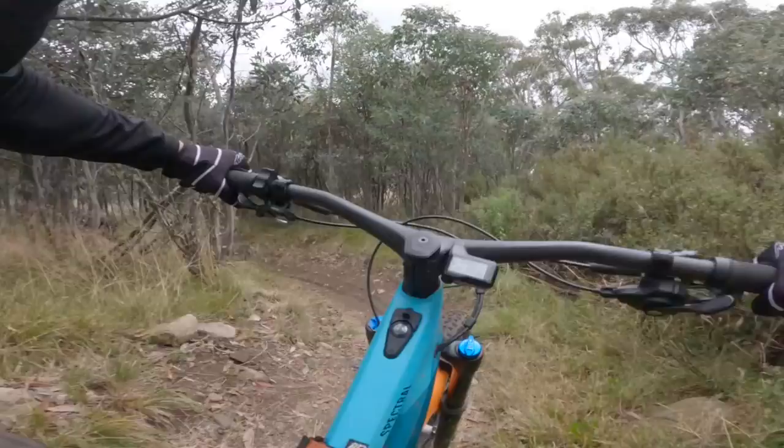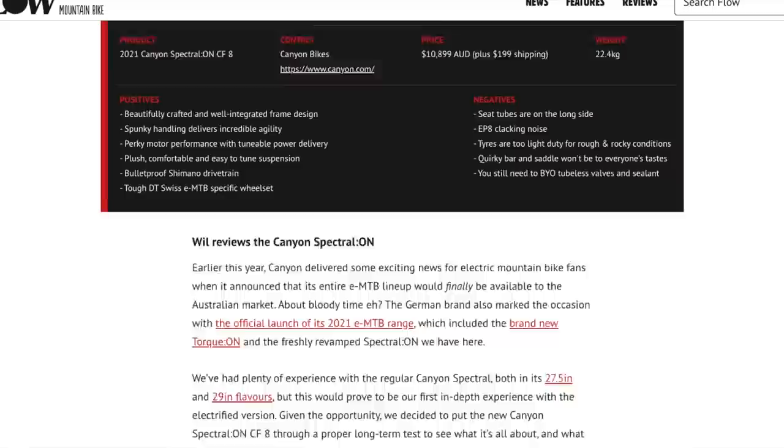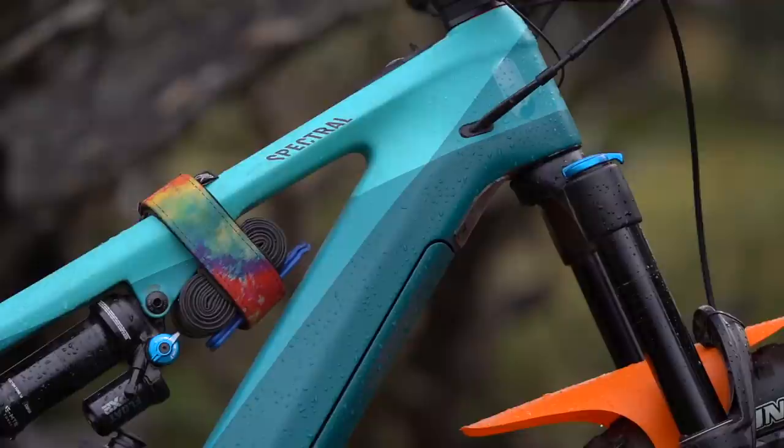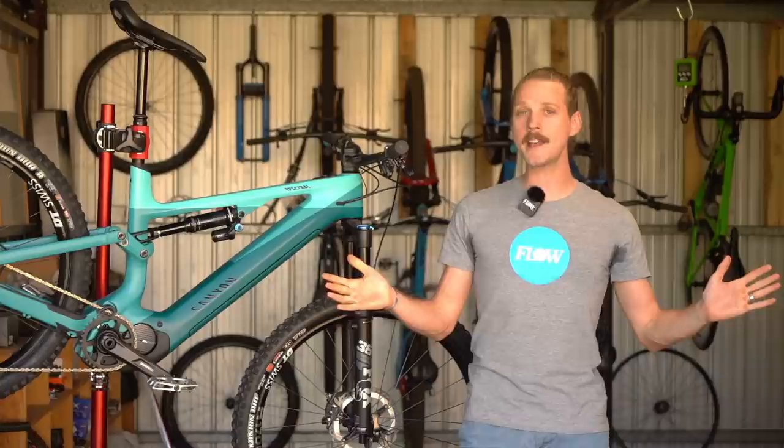If you'd like to learn more about our experience testing the Canyon Spectral On, the full review is now live over at flowmountainbike.com. Hit the link in the video description below and that will take you through to the full review. If you've got any questions for us about the Spectral On, drop those into the comments below, give us a thumbs up, and if you haven't already subscribed to our YouTube channel, do that right now because we have plenty more videos coming your way soon. Otherwise, that's it from me — I hope you enjoyed this video, and we'll see you next time!